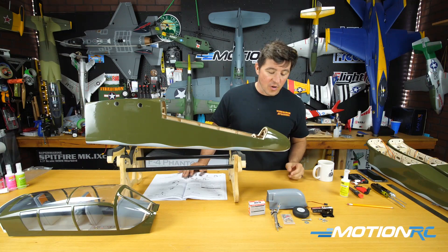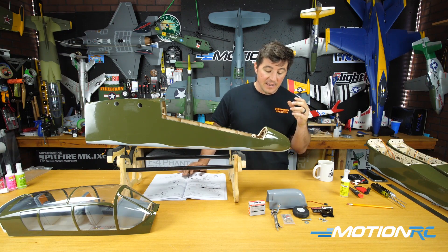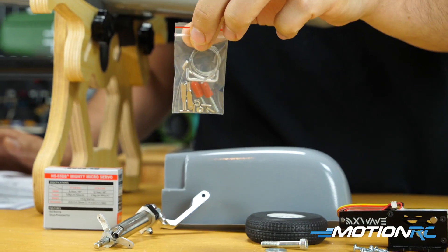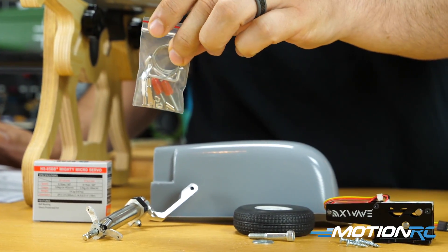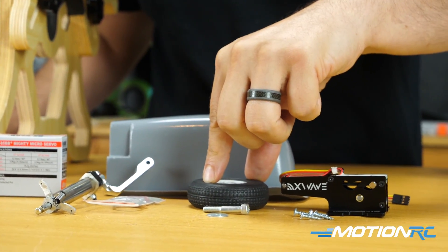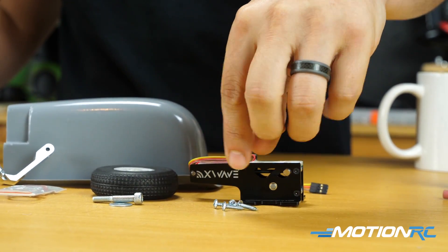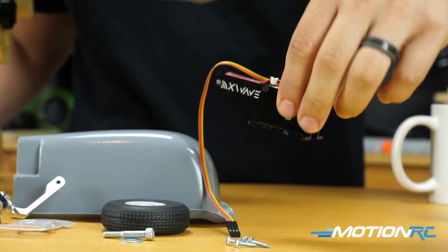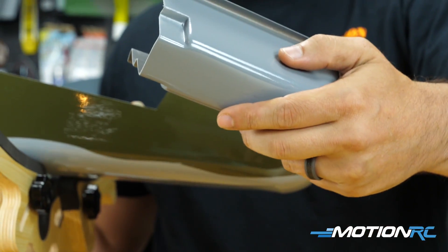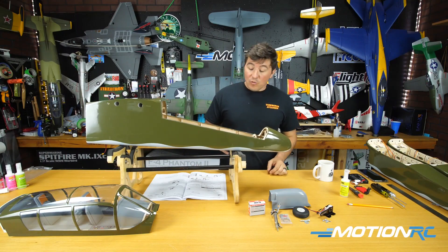One thing I love about this kit is that everything you need per step is included in the same bag, so it makes it a lot easier — you can do one thing at a time. We have our little baggie for the nose servo, your pull wire and all your clevises for the servo itself, your tire — the smallest one — with the last bolt and washer, the last four remaining screws for your third servo, which is our X-Wave RM 400-90, and the wheel well for the nose gear. It's the only one that looks different than all the others.